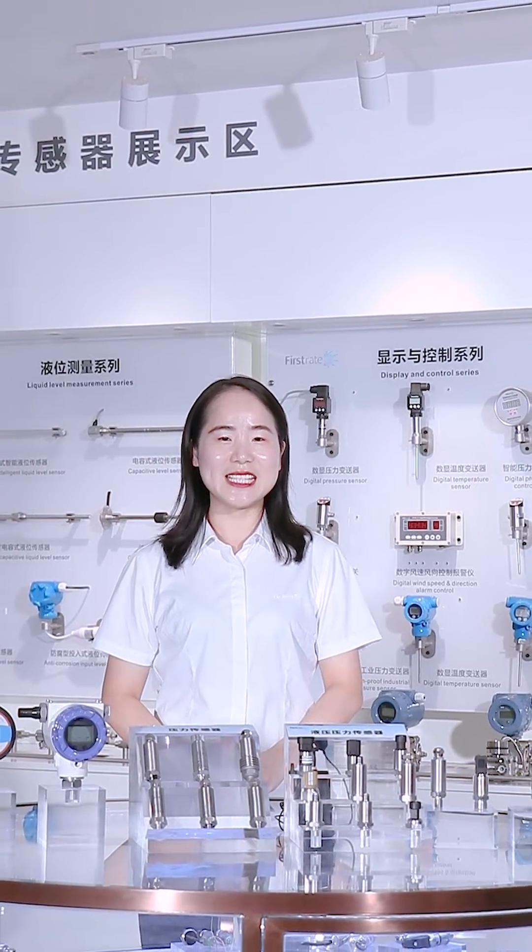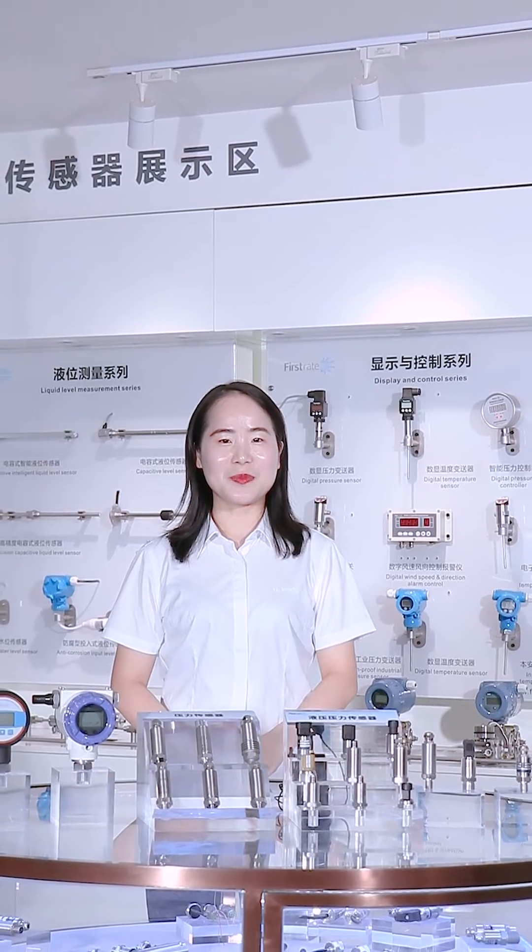Hello, welcome to First Real Sensor. This is Zizi. Today, our topic is pressure sensor.